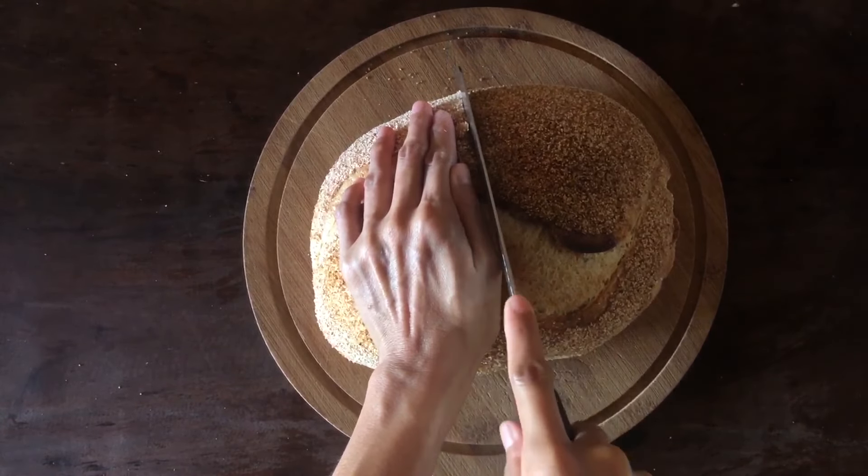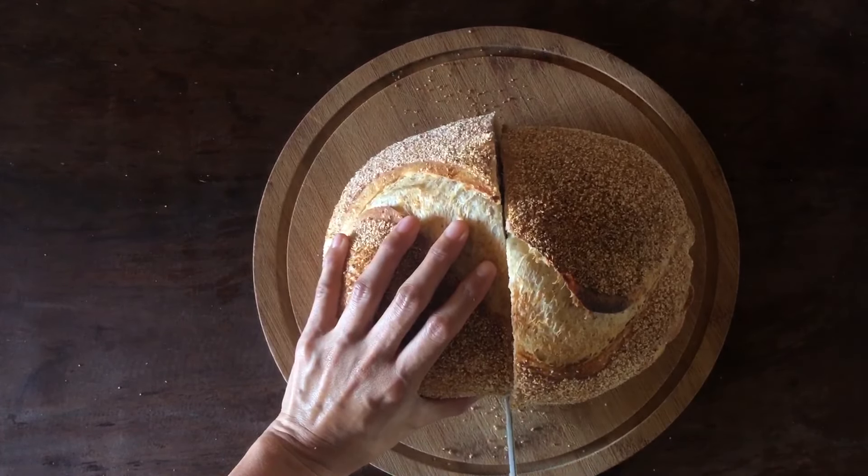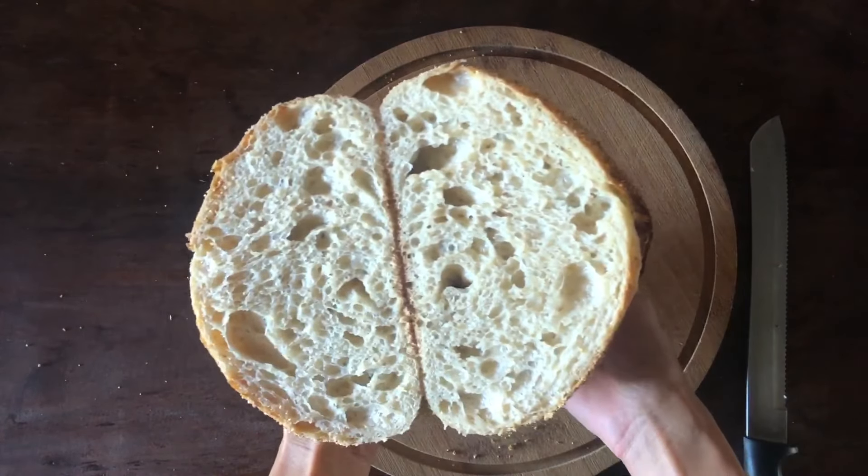How do you bake your sourdough bread without a Dutch oven? Share in the comments section below. Would love to hear from you. See you in the next video. Bye!